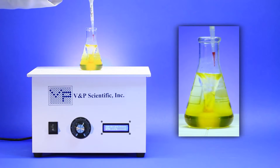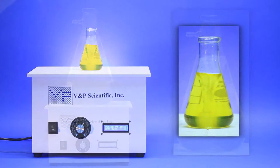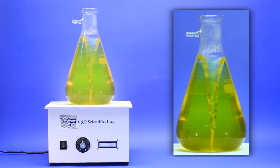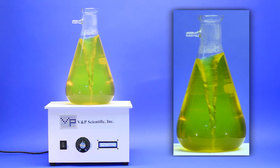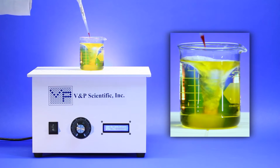Erlenmeyer flasks are no different. You can see how we can create a strong vortex in this small flask, as well as a tall, effective vortex in this larger Erlenmeyer flask. The common beaker is also easy to stir.